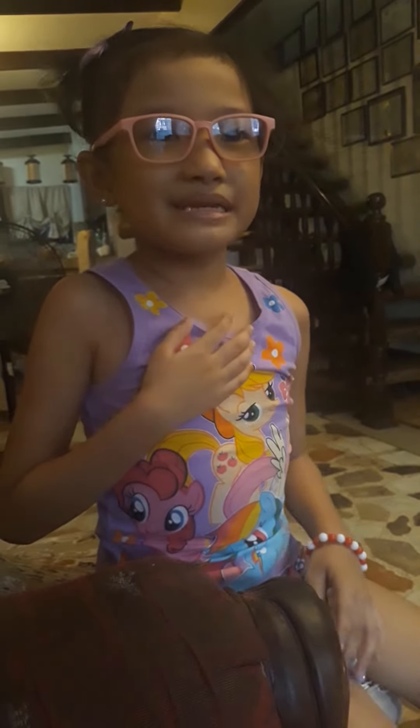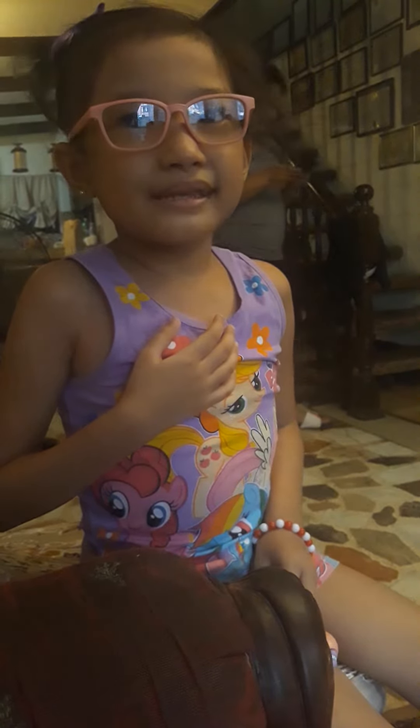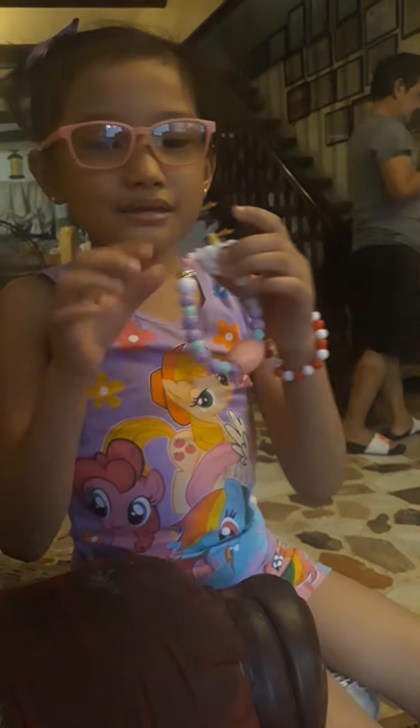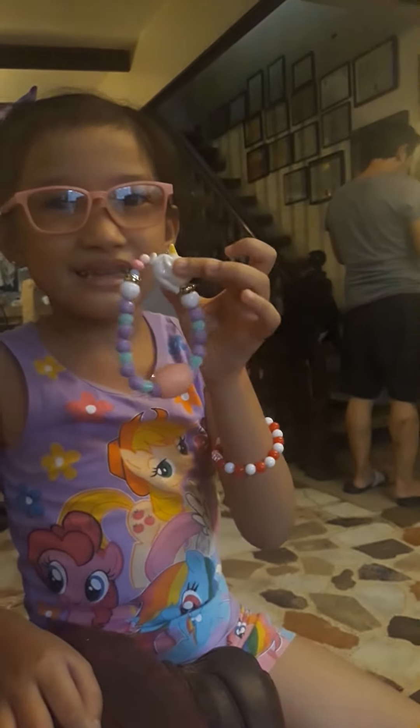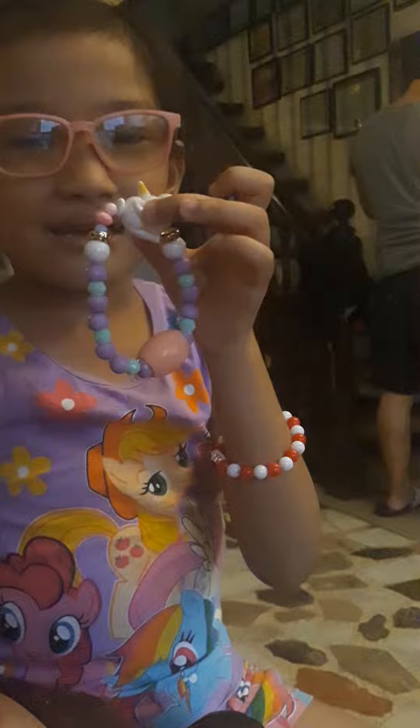Hello everyone, my name is Money and I'm gonna teach you how to do a unicorn sword bracelet. This is how it looks — it's a real bracelet.